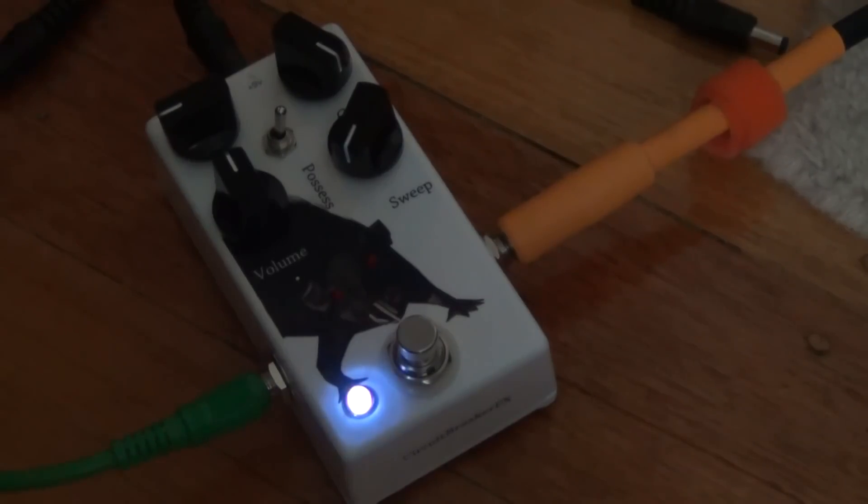Hey everyone, this is the sound demo for the Madbean Slow Loris, based on the Proco RAT — as I've called it, the Dennis Distortion. Dennis is actually going to be playing guitar for me today, so something a bit different, and yeah, we'll get straight into it, so here we go.